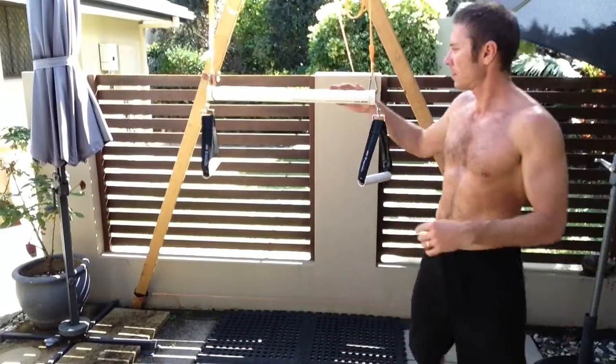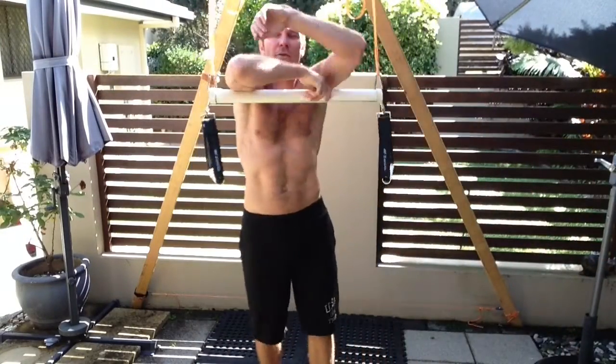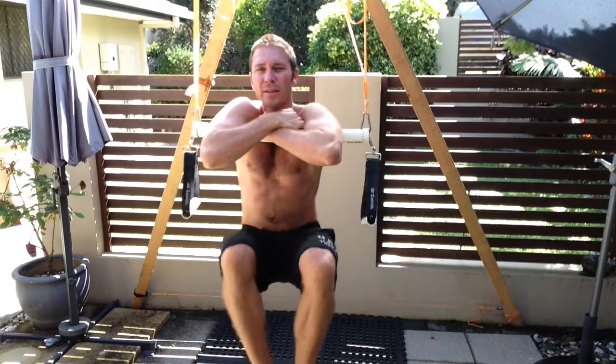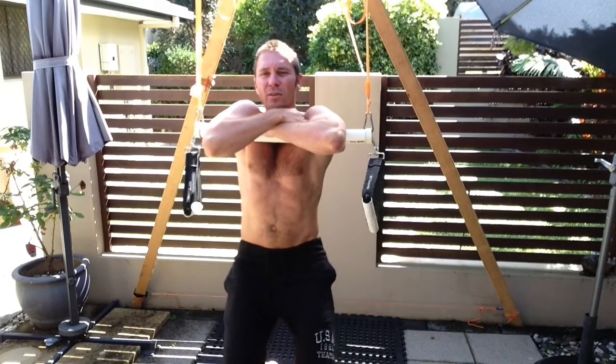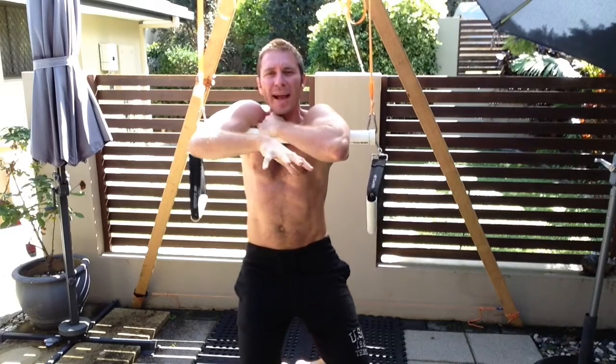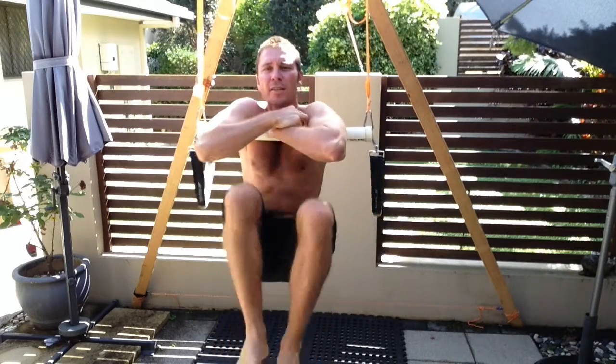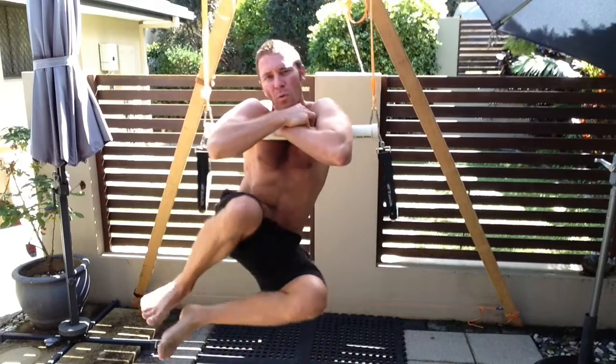So here's how you do it: essentially you need a horizontal beam that you can suspend yourself with, like this. You're not using your upper body, shoulders, arms, or wrists — you're just being suspended. I can hang here for quite a long time, and really in this state the only thing being activated is my core muscles. So now I can begin to do a focused core workout.